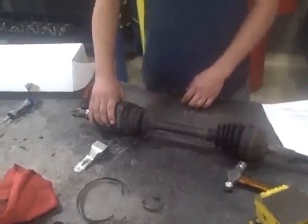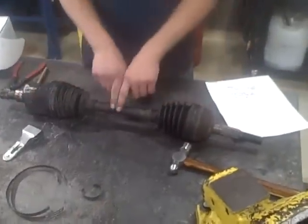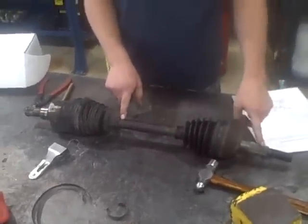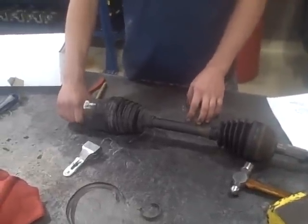Alright, this is a CV axle. This is the inboard. This is the outboard drive. This is the axle shaft here. Stub shaft. This is where it goes into the transmission on this side.